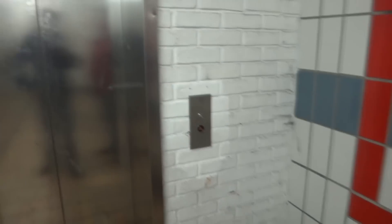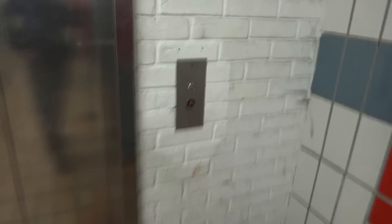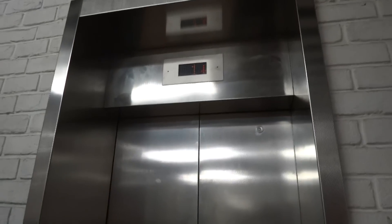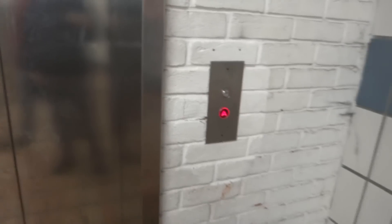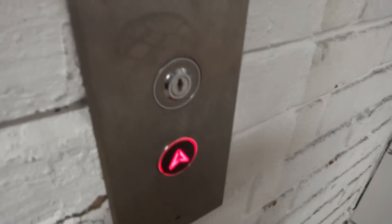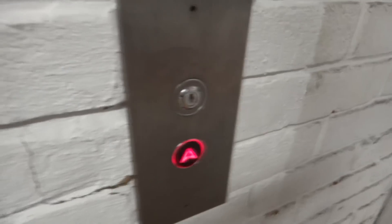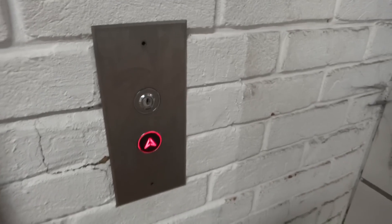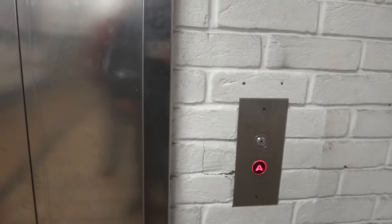This is hopefully going to be a demonstration of independent service on a Liftec lift with Dewhurst Vexters. I'm just wondering if the key I've got for independent service will work in here. I think that might be to actually take the lift out of service, but obviously not going to try that.